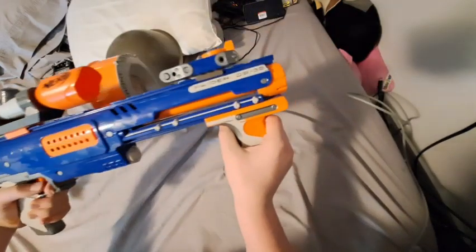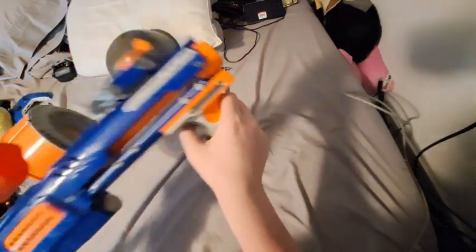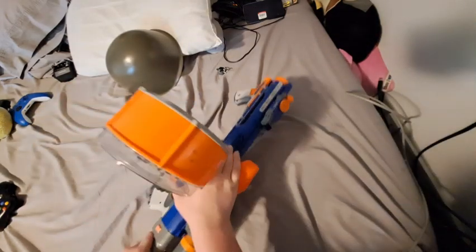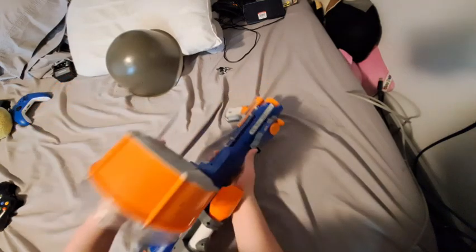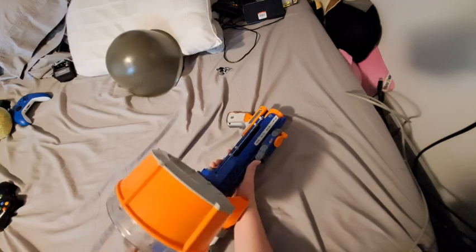It is the Raider CS-35. It's a pump-action Nerf gun, kind of like a shotgun — well, not a shotgun — and I really like it for a lot of different reasons.